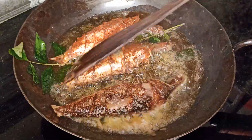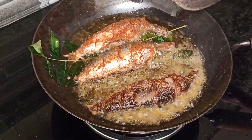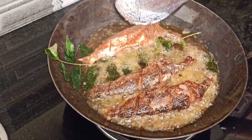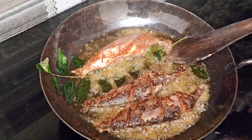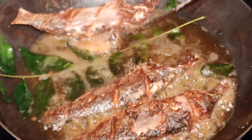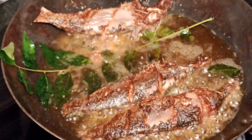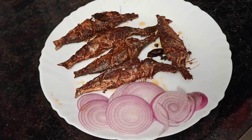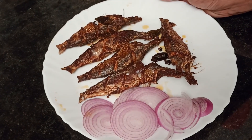I'm going to make it a little more. I put it in the oven. We are ready to do the fish fry.